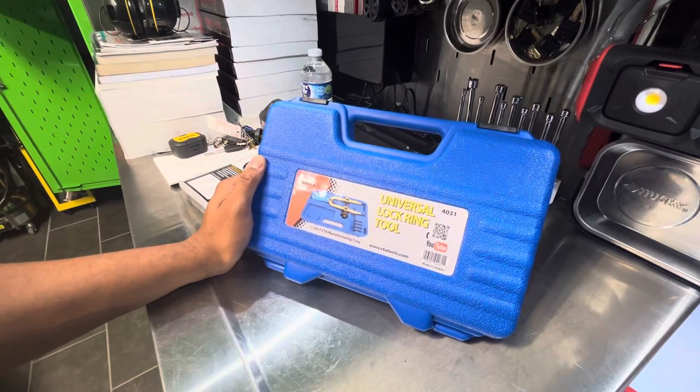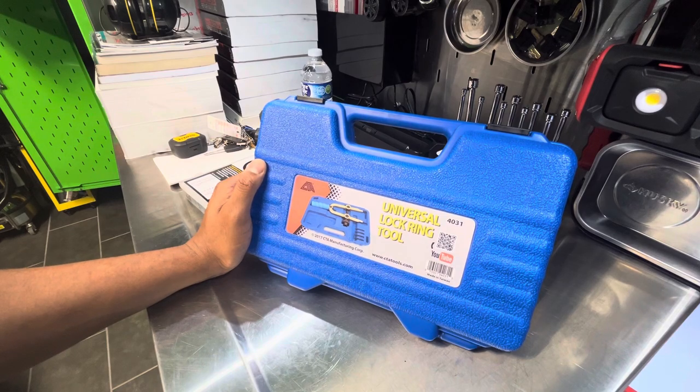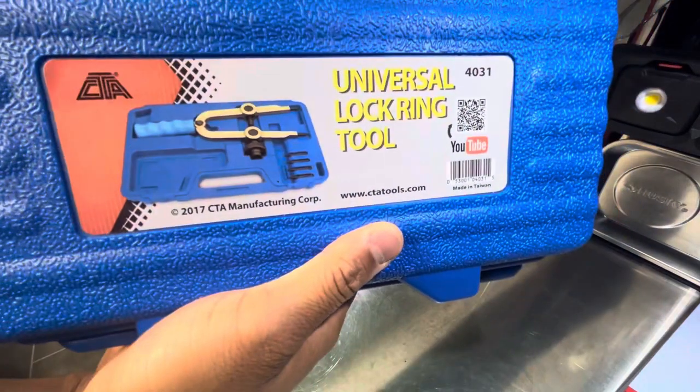Have you ever been excited about a tool that you've absolutely never used, but you can't wait to actually try it out to see how well it works, just because it seemed like it's well made? Well, here's that tool.